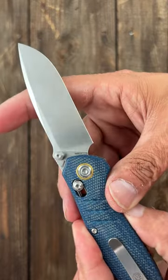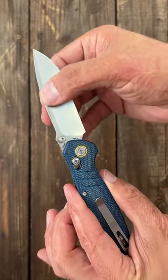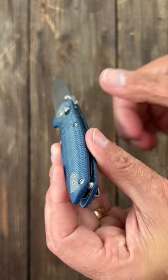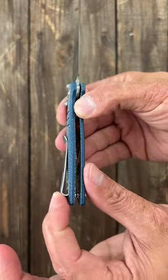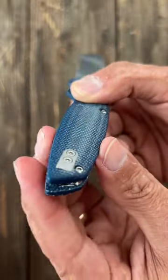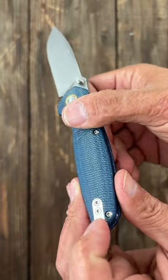This one is in Nitro-V steel with a nice high flat grind. It has contoured Micarta with inset stainless steel liners that are skeletonized. Deep carry tip-up pocket clip — it's an inset clip and it's reversible, and they have a little cover for it.